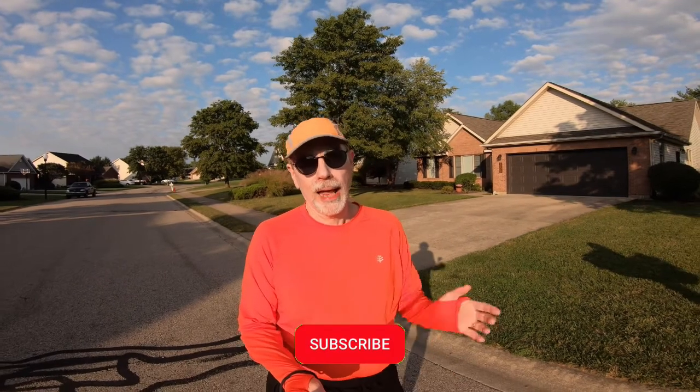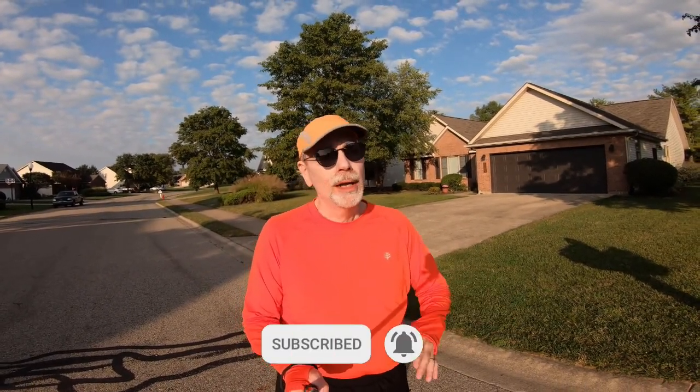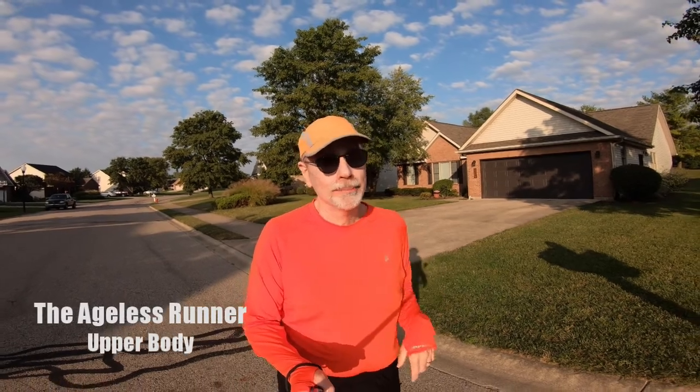Hi, I'm Ralph and welcome to Ages Running. I'm all about running, especially if you're north of 40. If you're new here, I'd love to have you stick around — hit that subscribe button.